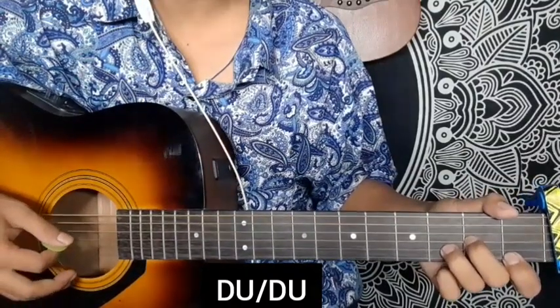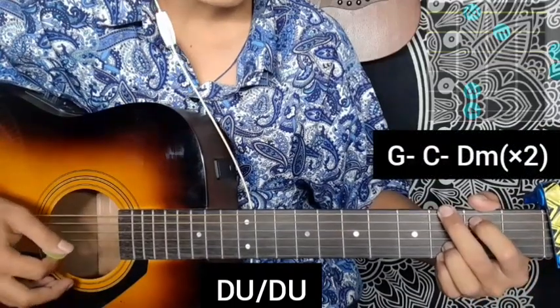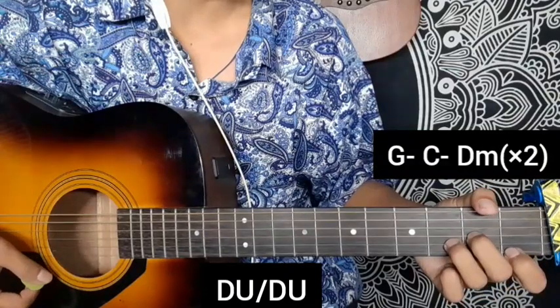I'm going to go to the music of the verse. The chords that apply are: G major, C major, D major. This is the first time.